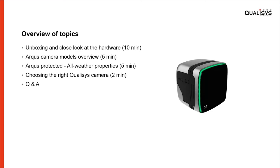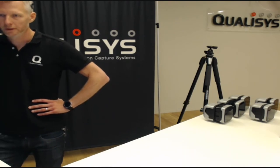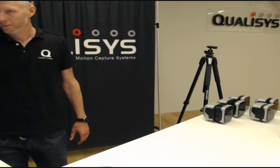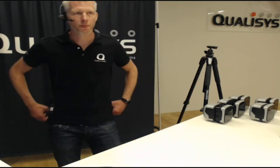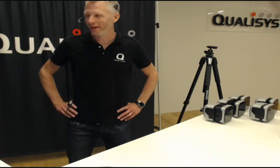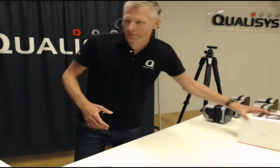Now let me switch to a live view. I hope you all can see me now. We are here at the studio in Gothenburg — a 200 square meter studio. We're focusing on just one of the tables here where I will show you what we'll be looking at today.